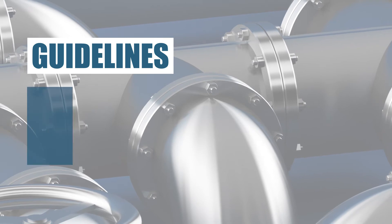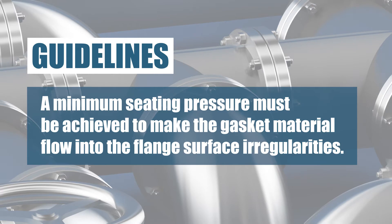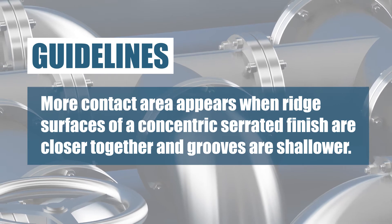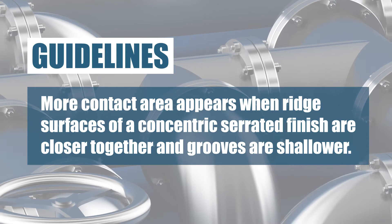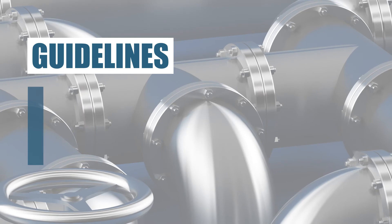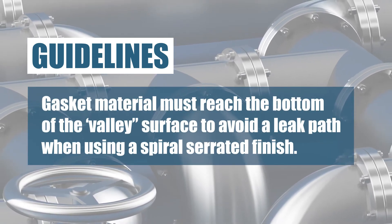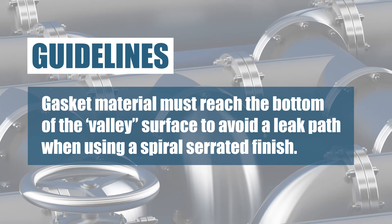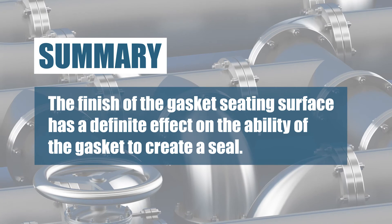Here are a few guidelines for a safe seal. A minimum seating pressure must be achieved to make the gasket material flow into the flange surface irregularities. When the ridge surfaces of a concentric serrated finish are closer together and the grooves — also referred to as the RA — are shallower, the flange area begins to resemble a smooth face flange, and hence there is more contact area. A spiral serrated finish is more difficult to seal than a concentric serrated finish because the gasket material must reach the bottom of the valley surface to avoid a spiral leak path from one end of the spiral to the outside.